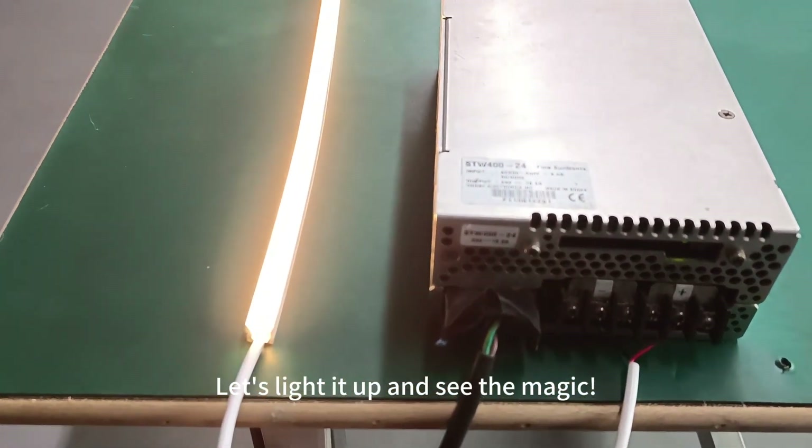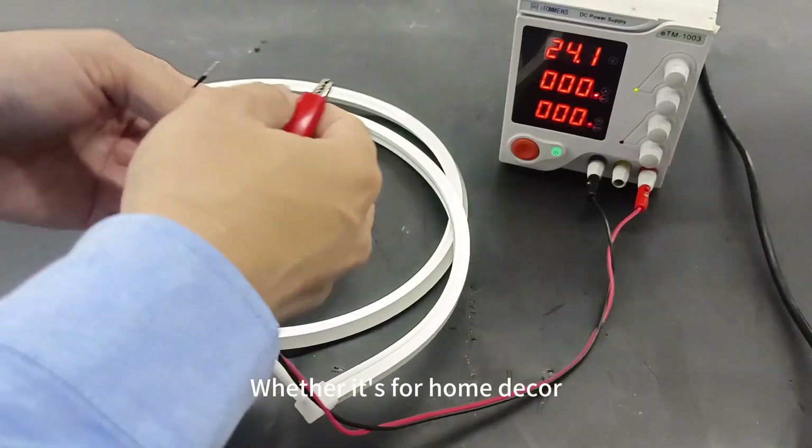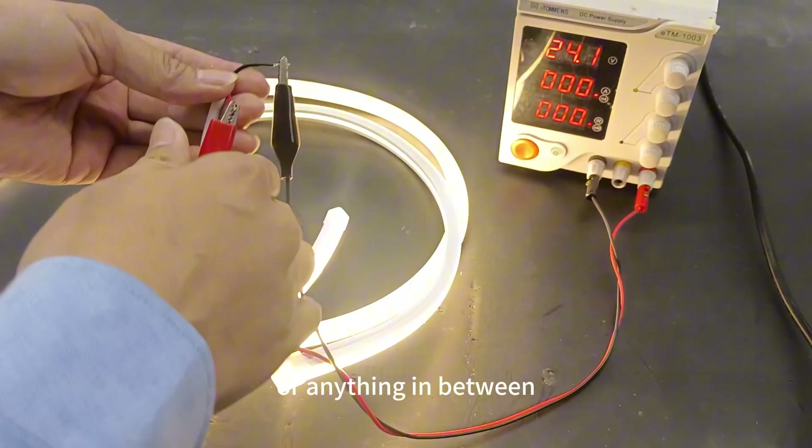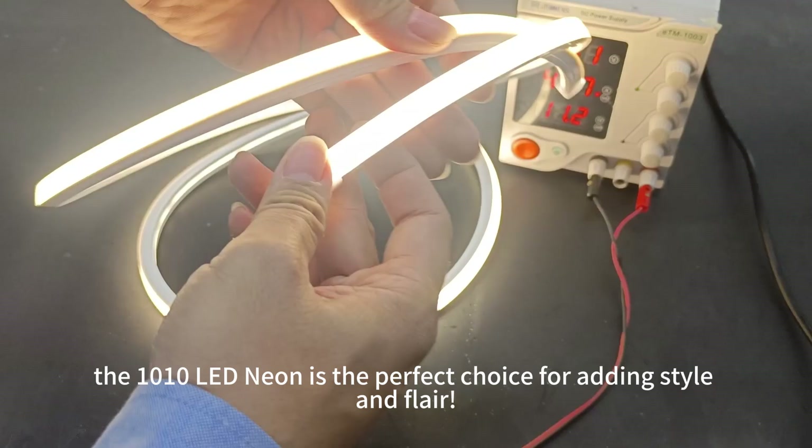And there you have it — let's light it up and see the result. Whether it's for home decor, special events, or anything in between, the 1010 LED Neon is the perfect choice for adding style and flair.